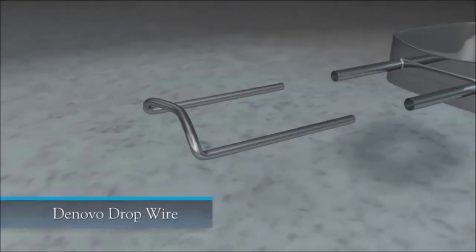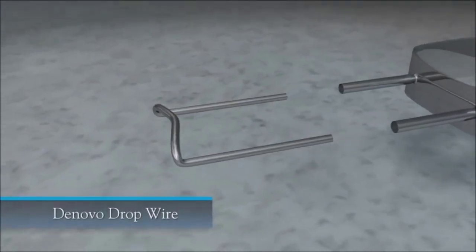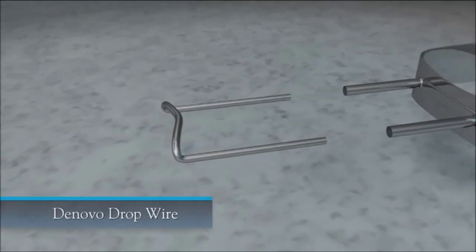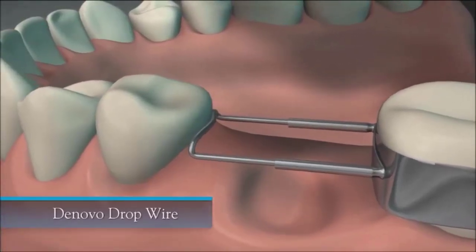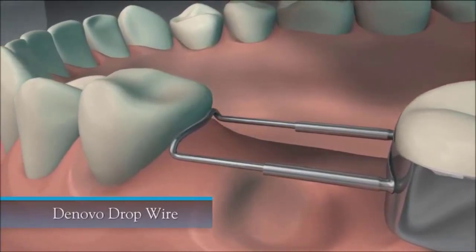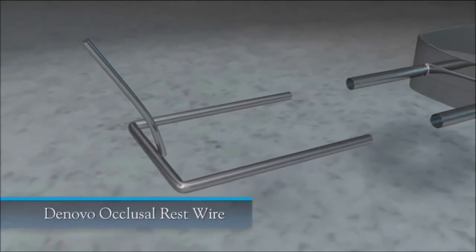De Novo drop wires are used when the patient's permanent tooth has erupted and they've already lost their primary second molar. Rather than using a straight wire that could go down into the gum line, the drop wire meets the tooth at the mid-crown surface of the adjacent tooth. The occlusal rest wire is used to provide more stability to the appliance.